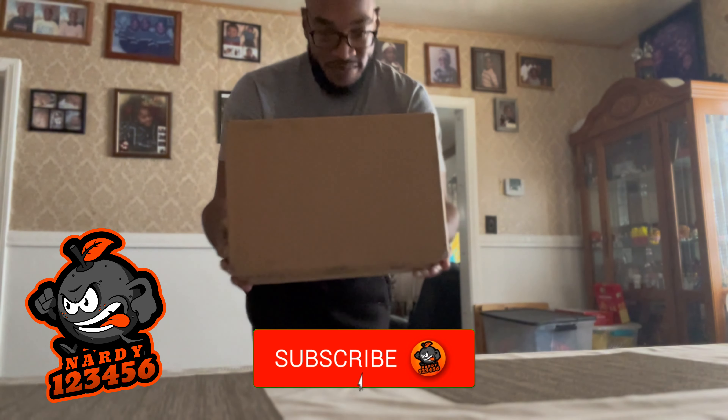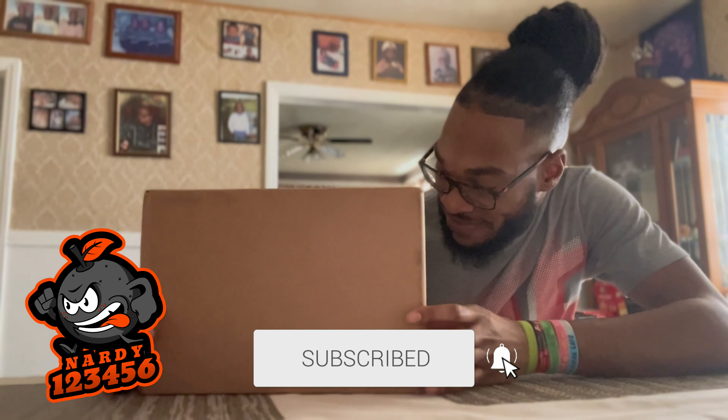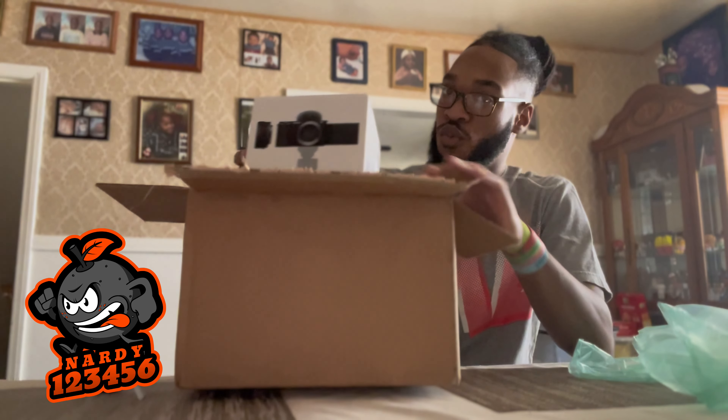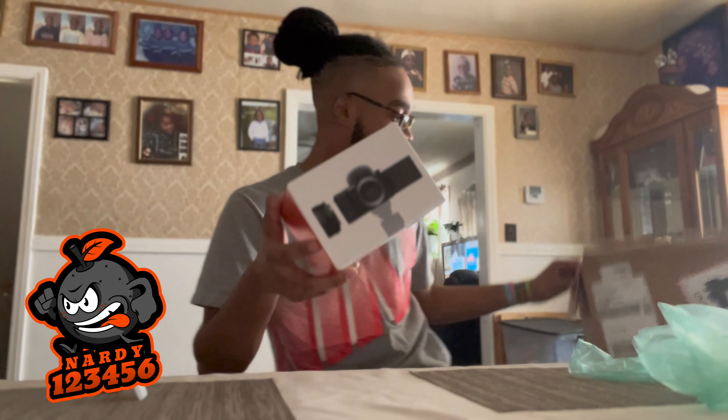What's up guys, this is Nardy123456 and I'm back with a brand new video. Today I have a very special unboxing video for you guys with a new camera that I recently just got, which is the Sony ZV-E10. Look at this camera — so far it's just amazing.